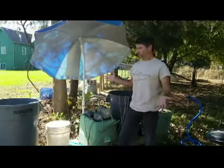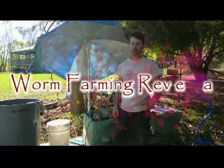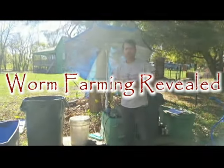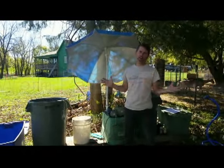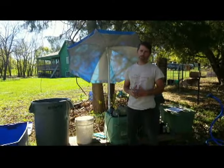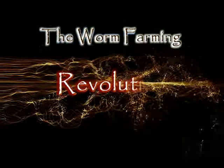That's really it, and I hope you guys enjoyed the video. Remember, just whatever system you go with, you're going to make great tea. This is Paulie from WormFarmReveal.com, and if you are already worm farming or making tea, then welcome to the revolution.